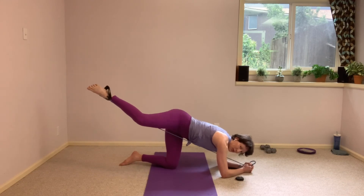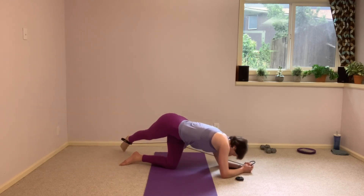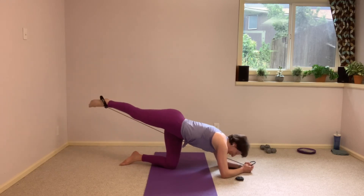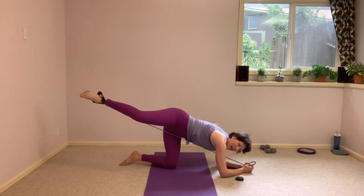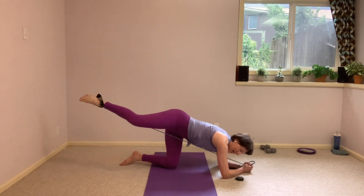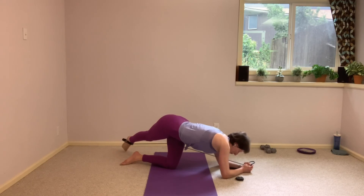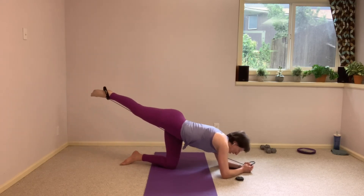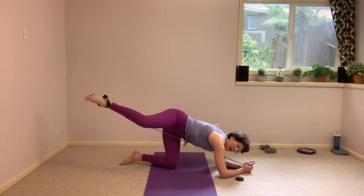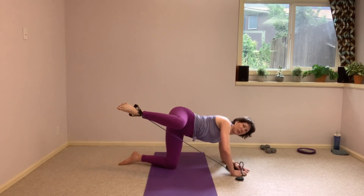And pull. Little tap. And pull. We've got one more here, we hold that leg in that fire hydrant position. For that next one, feel free to pop up onto that left hand as well — find that position, and if you want to, pop up onto that hand as well.